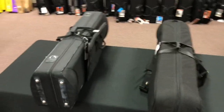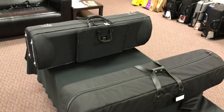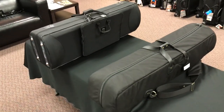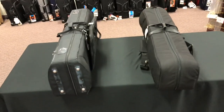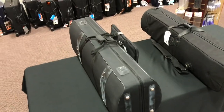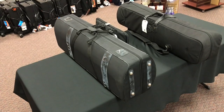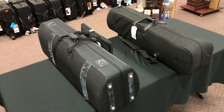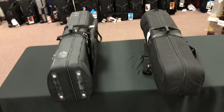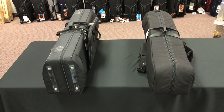We have here the Marcus Bona double tenor case and the Cronkite double tenor case. Both of these are really designed specifically for a large bore tenor and small bore tenor. Whenever I'm thinking about cases, case design and comparing and contrasting, there are a number of different factors I'm thinking about. Those include overall protection — how protective is this not only on the exterior but the interior, how is it protecting the instrument from the outside, and how is it protecting the instrument from moving on the inside. We're also thinking about overall weight and size of the case, depending on what we need it to do.